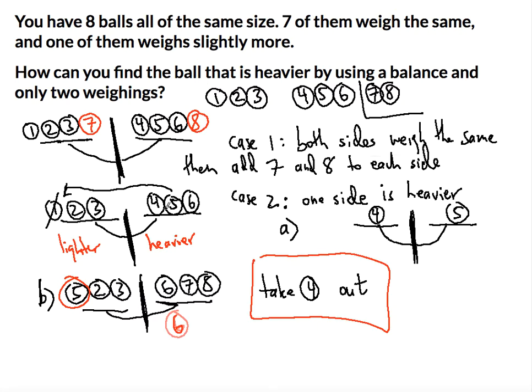So you have two ways in case two to find the heavier ball. In case one it's straightforward — if the balls weigh the same, you know it's either seven or eight, which you then weigh separately. Thanks so much for watching, and I'll see you in my next puzzle. I hope you had a lot of fun!